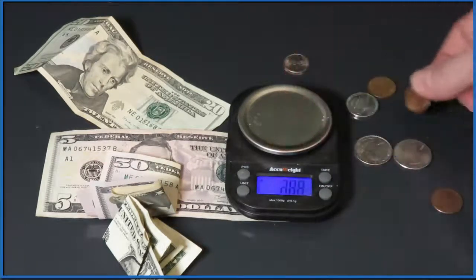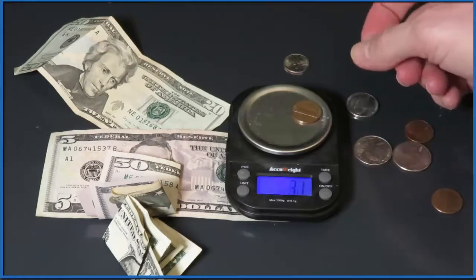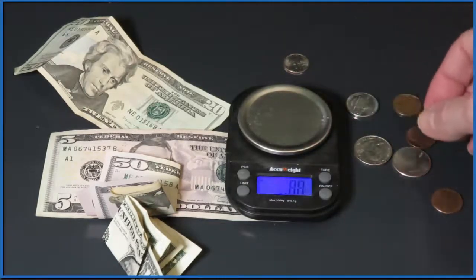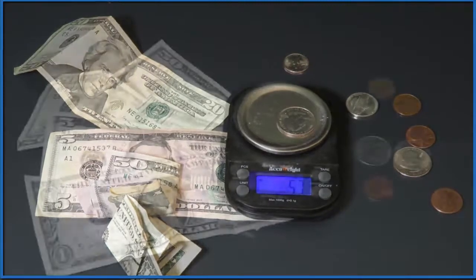A US penny after 1982 weighs 2.5 grams; before 1982, it was 3.1 grams — they changed the way they made them in 1982. To recap: a dollar bill weighs one gram, and since a pound is 454 grams, to have one pound of US dollar bills you need 454 individual one-dollar bills.